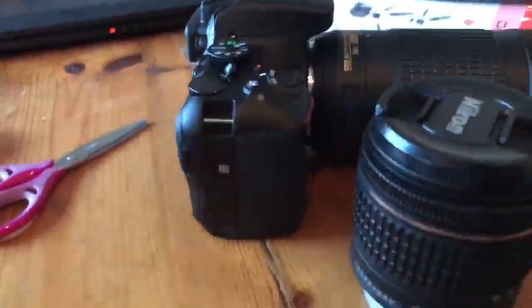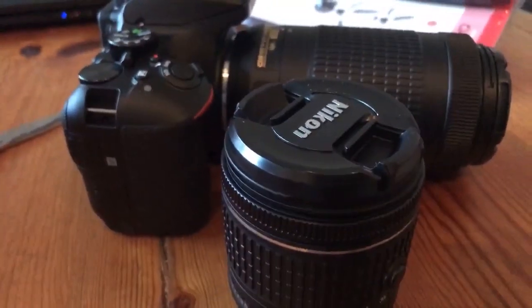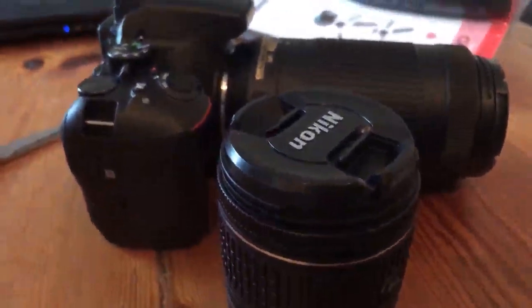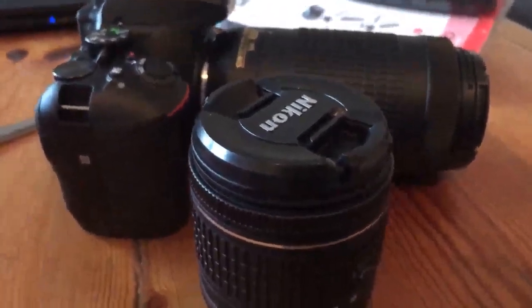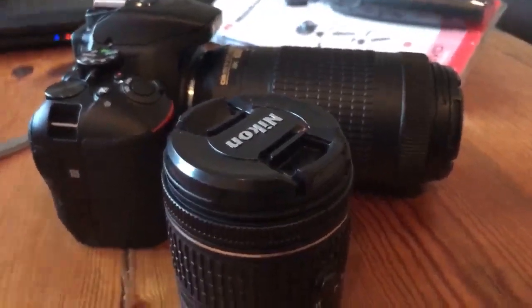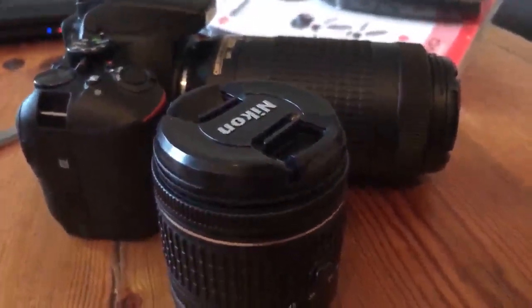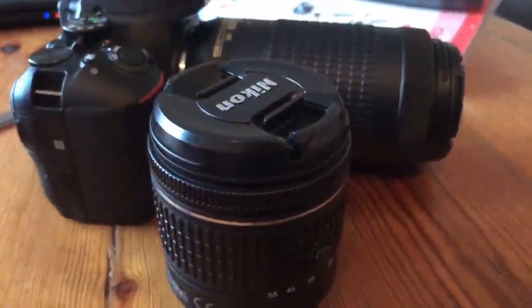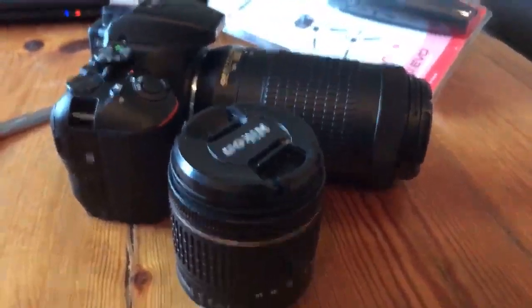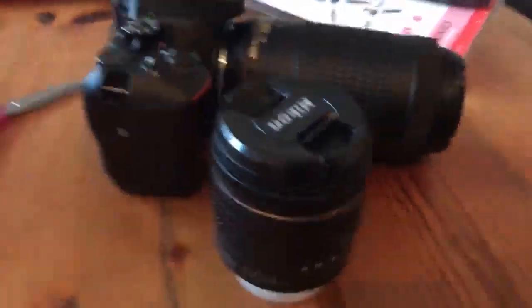We need to plug in the battery — she's just put it into the charger. I'm not sure if this camera can go live. We don't know the answer to that, but it's not been bought for that purpose — it's been bought for video and photography. If it can go live, that'd be interesting. The camera doesn't have WiFi, so that answers the question straight away.